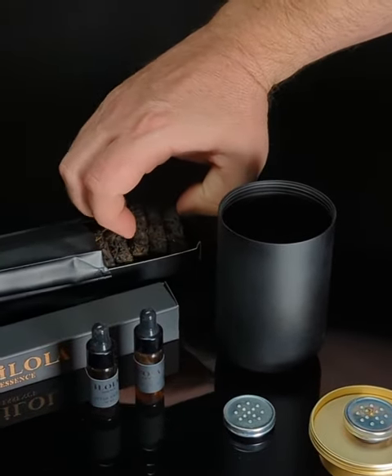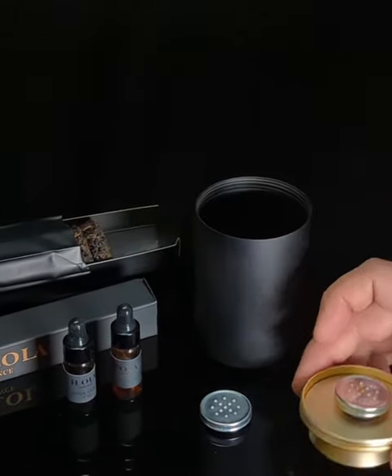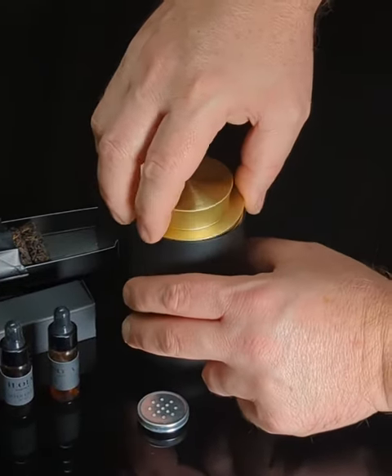Take your tea discs and place them carefully within your caddy. Replace the lid and enjoy tea aged to perfection.